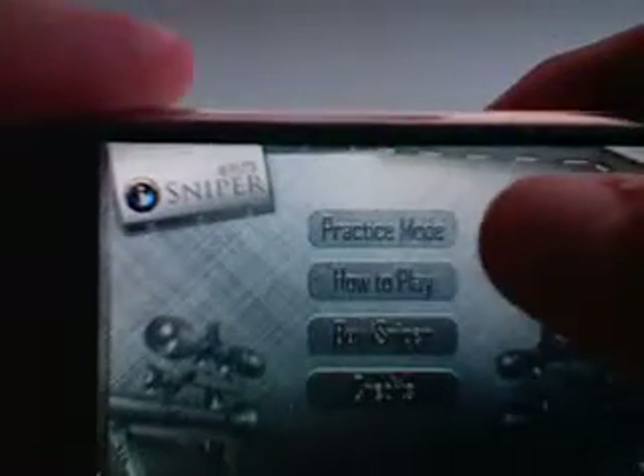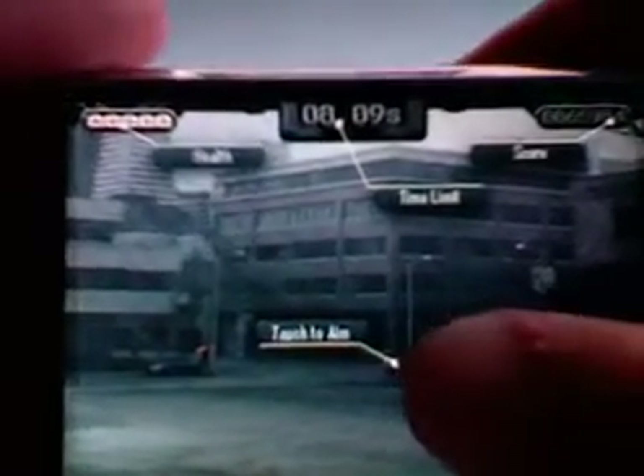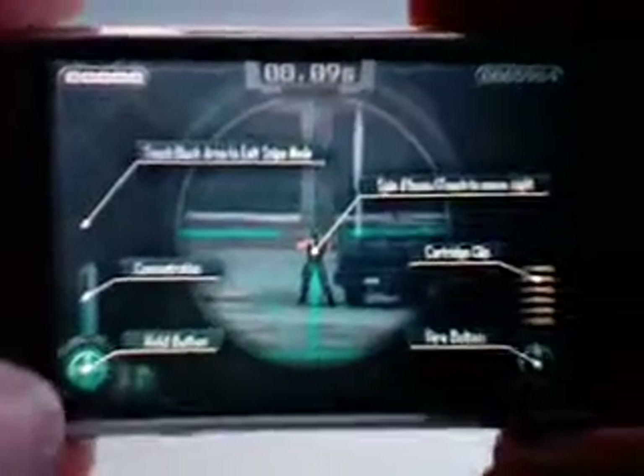I'm just going to go to practice mode right now, or actually I'll show you how to play first. Touch to aim — here's basically a view of the screen. Here's your score up here. Here's your health up here in the left-hand corner. Here's your time left. I just touched the screen, so let me show you one more. Here's your time left and then you'll touch to aim. So whenever I touch there, this is the zoom where you'll actually shoot.